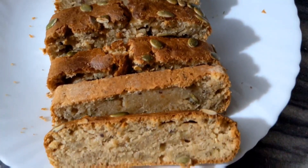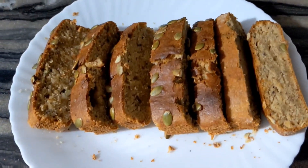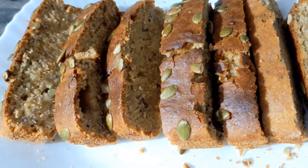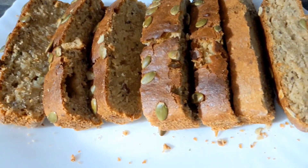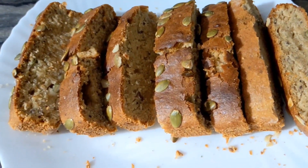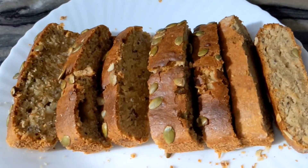We will cut the cake. Thank you for joining me. I'm going to make a cake for you. If you want to make this cake, please like and subscribe to my channel. Thank you.